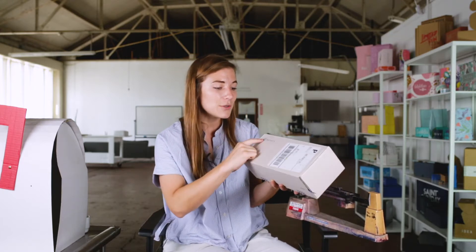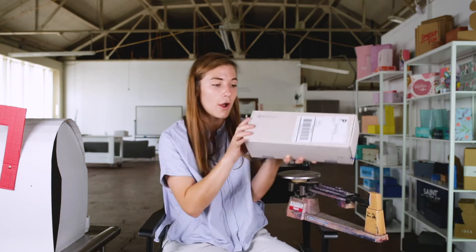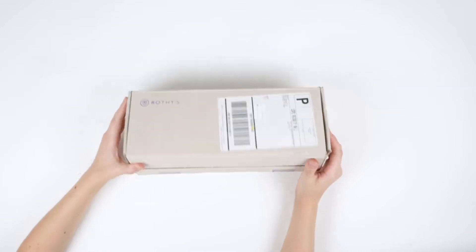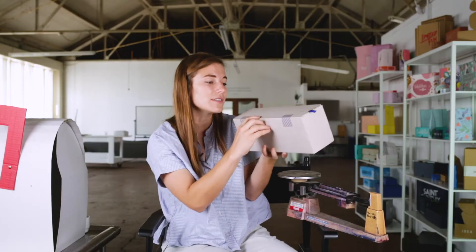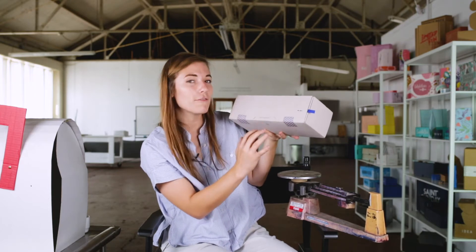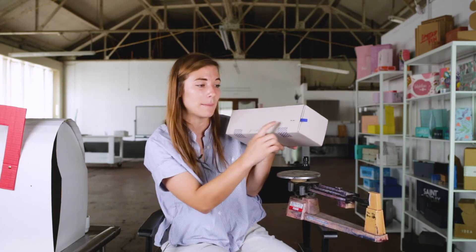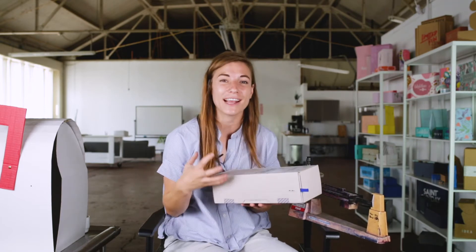They've chosen to jazz it up by doing the blue printing actually as foil stamped. If you can tell, it's got a little bit of a shine to it. The actual printing that says it's recycled, and also this really cute message that says 'live seamlessly' — all of those are actually foil stamped on the box. It's sustainable, but it's also got this nice pop of foil stamping to remind me that this is a premium brand.